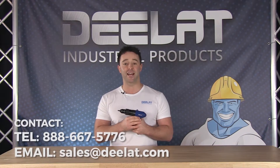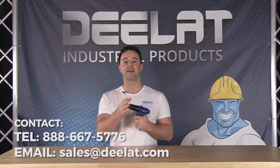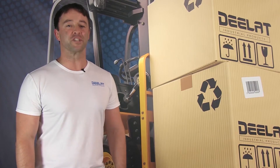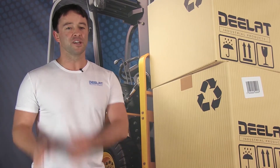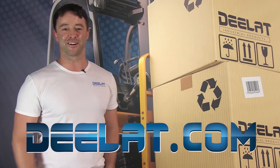For more information or to purchase this item, please call us at 888-667-5776 or email us at sales@Deelat.com. Thanks for watching. I'm Sean Scott for D-Lat Industrial and remember, where do you deal for all your industrial products? You deal at Deelat.com, that's D-E-E-L-A-T dot com.